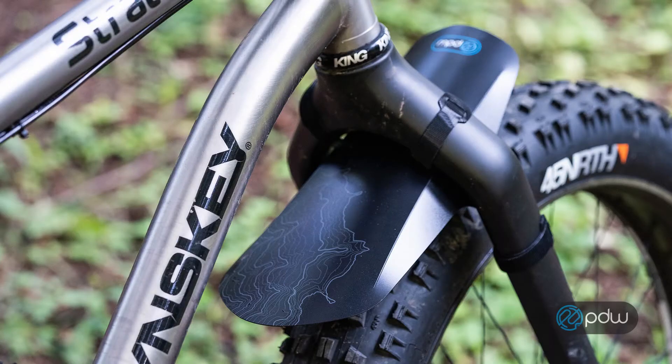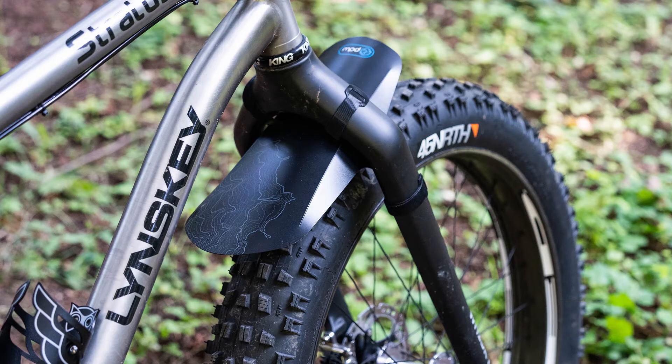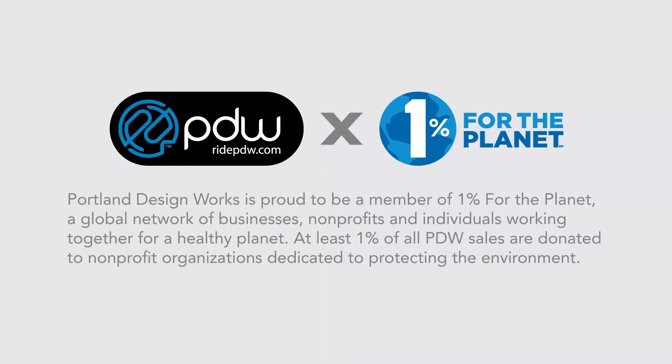The Mud Shovel Fat Fork Fender from Portland Design Works. Portland Design Works is proud to be a member of 1% for the Planet, a global network of businesses, nonprofits, and individuals working together for a healthy planet.